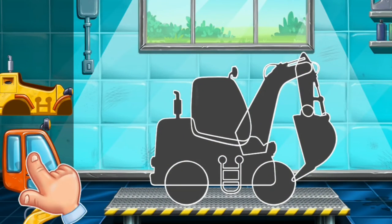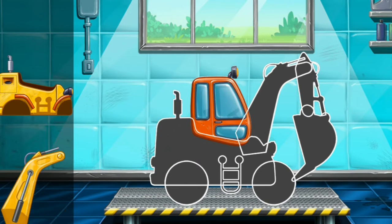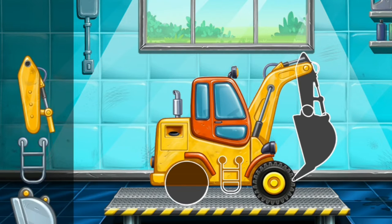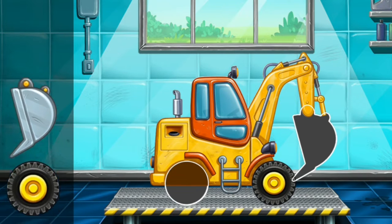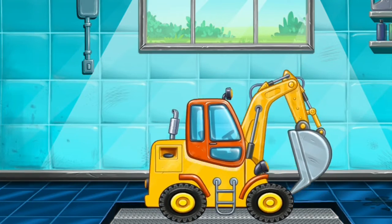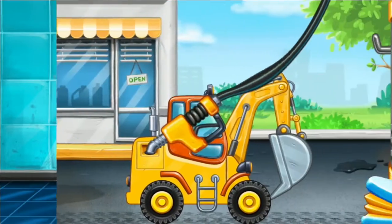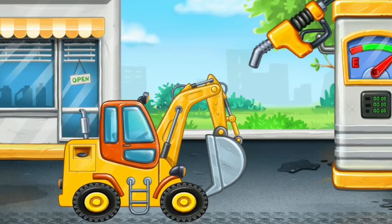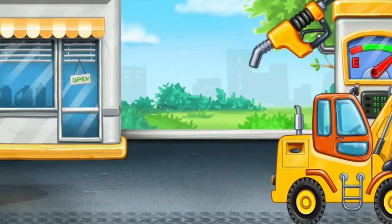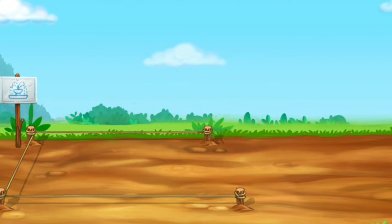We have to assemble! Excavator! Amazing! Keep up the good work! Let's dig a hole for the fountain!